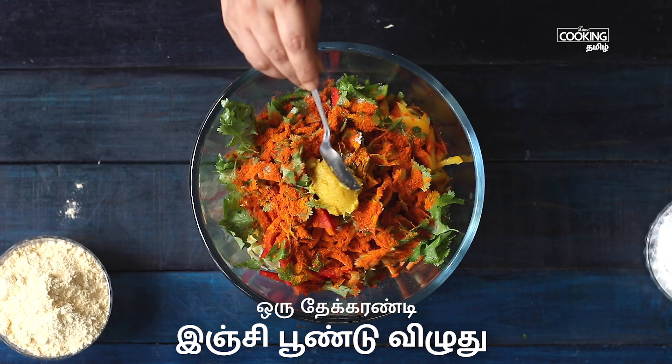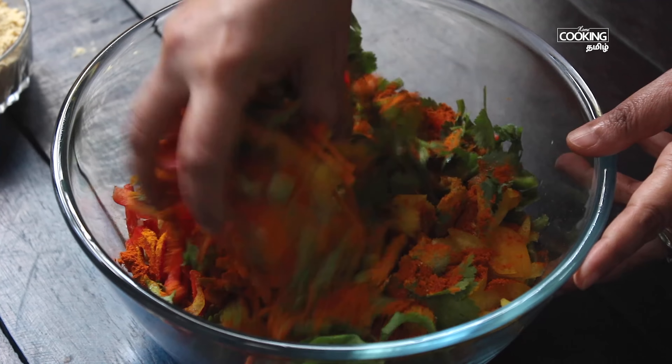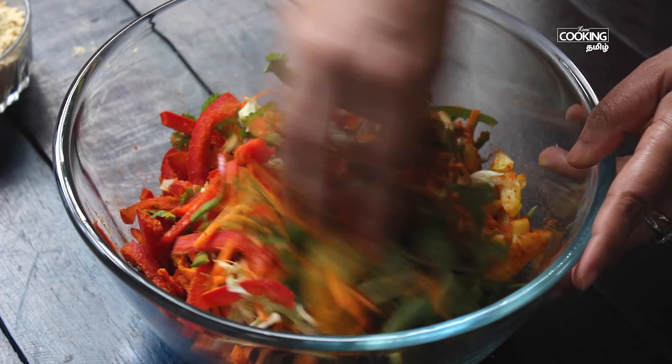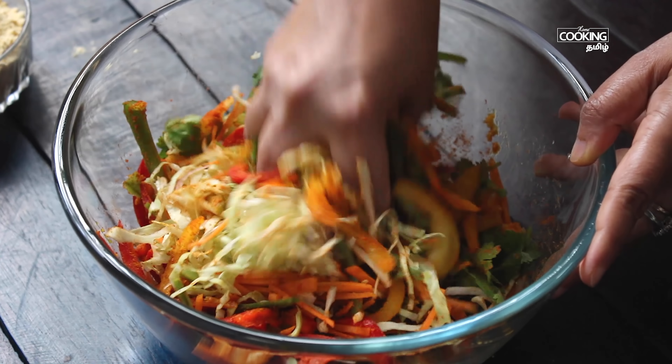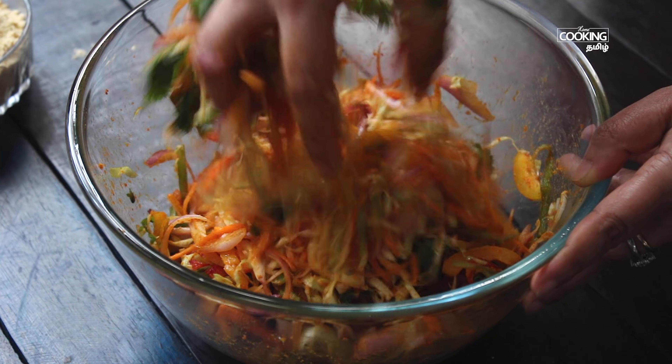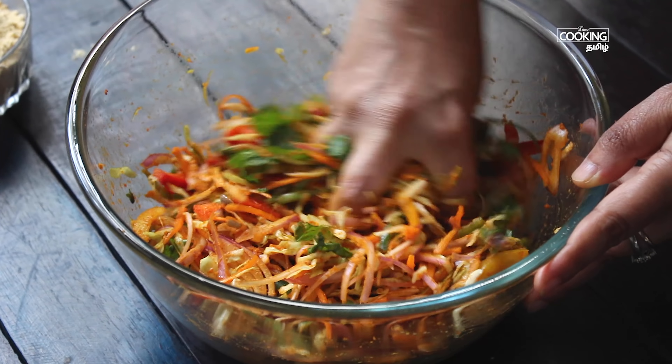1 teaspoon of ginger paste. Put the paste in this pot. If you look at the paste, the paste is very nice. So if you mix the paste in this pot.